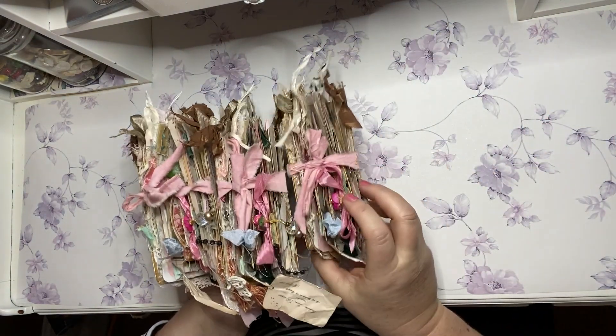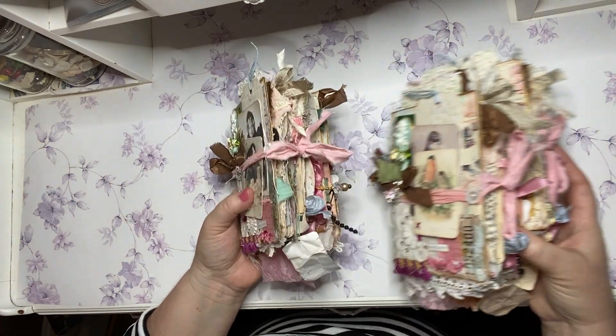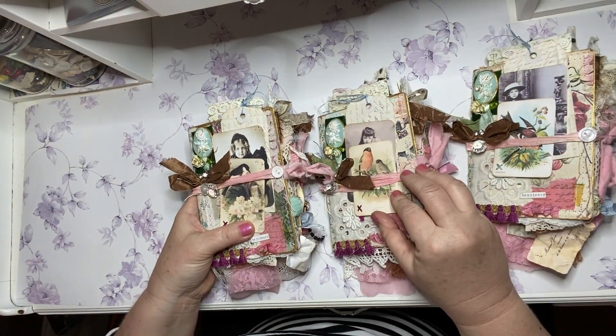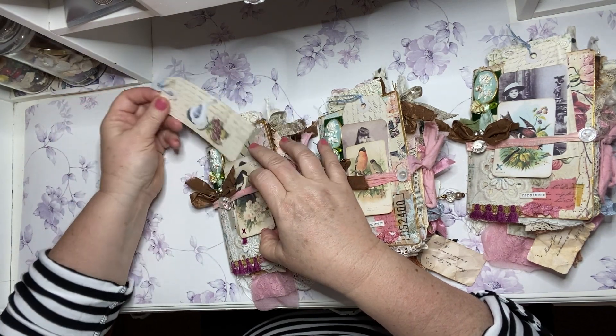They're all basically more or less the same, but there are a few differences. I'm going to do a flip through of each one so you can see. On the cover, they each have a different little bird, a different little girl, and they all have a little bird tag behind them.